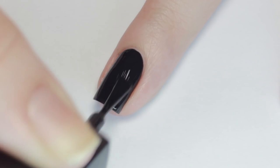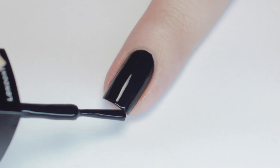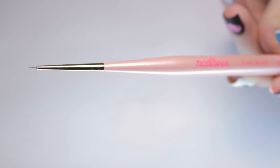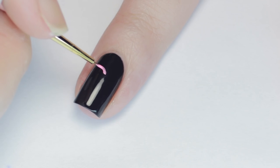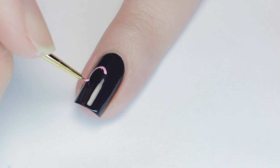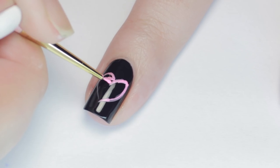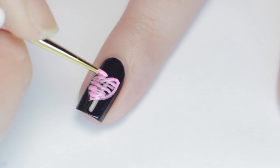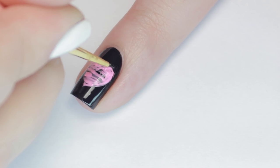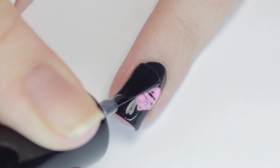Next up, we have an adorable matte chalkboard heart design. Begin with a black base. Next, I'll be using a pink nail polish and a small detail brush. Start by making the outline of the heart — it doesn't need to be perfect at all. You want it to look hand drawn, plus we'll be fixing up the shape later. Then fill in the heart with some sketchy lines. Using the black polish you used for the base, go back and correct the shape if you need. Then finish with a matte top coat.